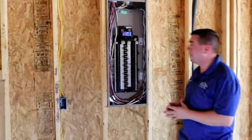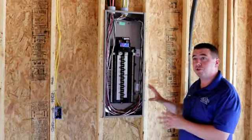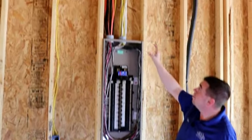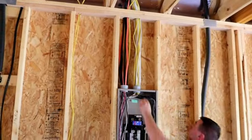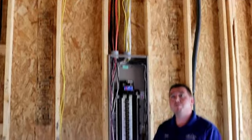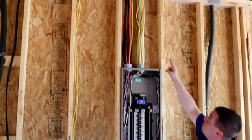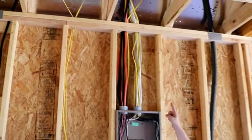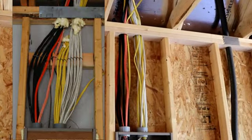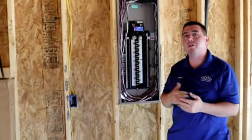Now as we make our way over to the panel box, we notice that the wiring and everything in the panel box looks great. However, when you look up into the wall cavity, these wires shouldn't be bunched up like this — they should be separated, and that would prevent them from overheating over time. Also, you want to protect where it's bored out in the top plate — you want to add a striker plate to that as well, again to prevent any type of fasteners from driving into the electrical wiring.